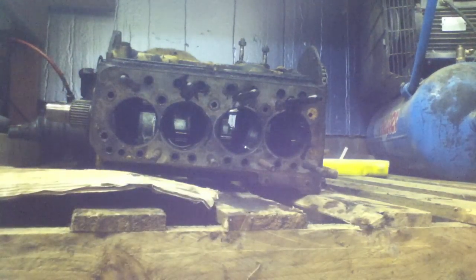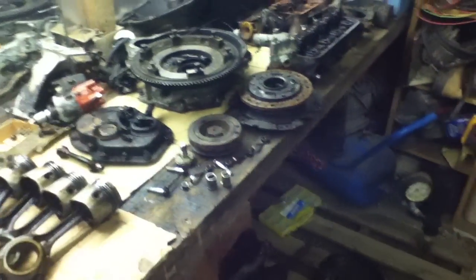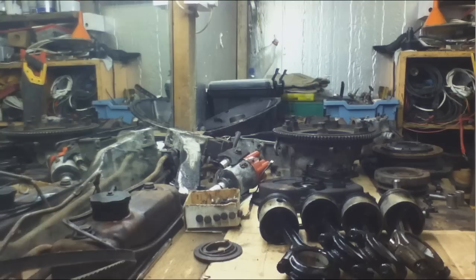I'm beginning to think the engine might have been rebuilt before in its lifetime, but you never know. It may have just had an easy life, but it has done over a hundred thousand miles, so that would lead one to suspect it has had a rebuild in the past. Alright, that's about it for now — thanks for watching and I'll see you next time with another update.